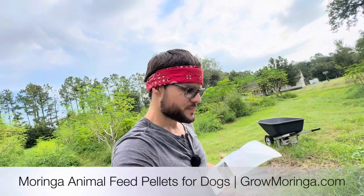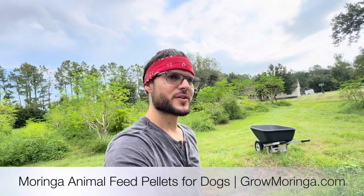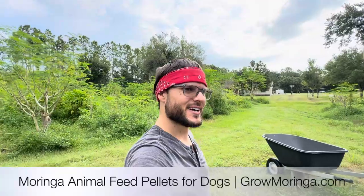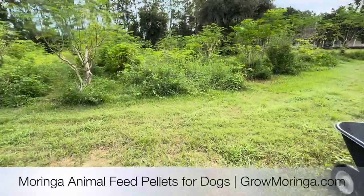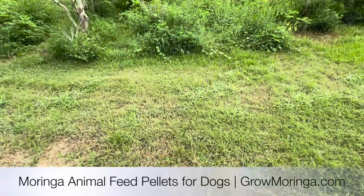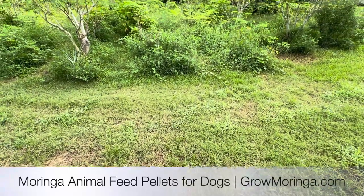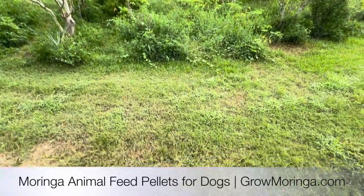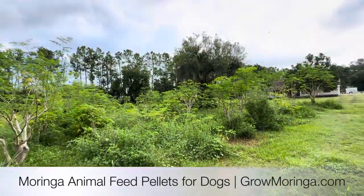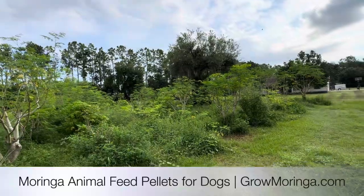Let's go ahead and jump right in and do a quick little harvest. I've got Gandhi over here. Welcome to Grow Moringa Farms. Got the hat cam on and I'm going in.